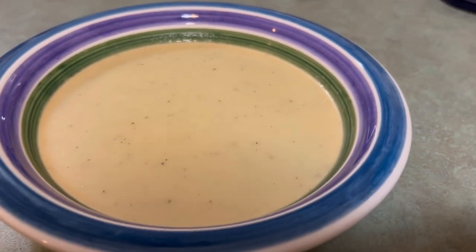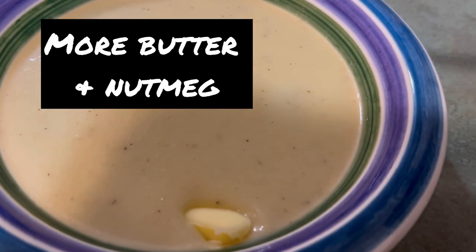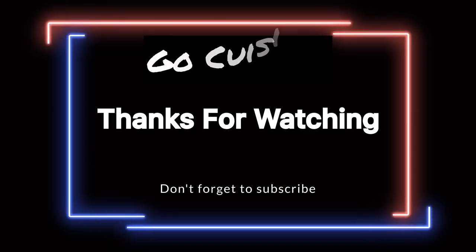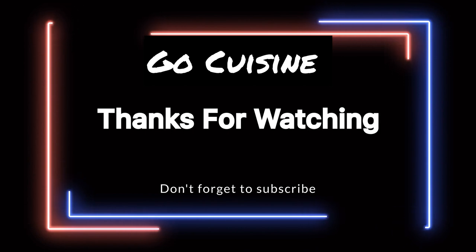Voila! Let's dress it up a bit with a bit of butter and another shake of nutmeg across the top. Bon appetit! What was the first recipe you learned? Leave me a comment below.